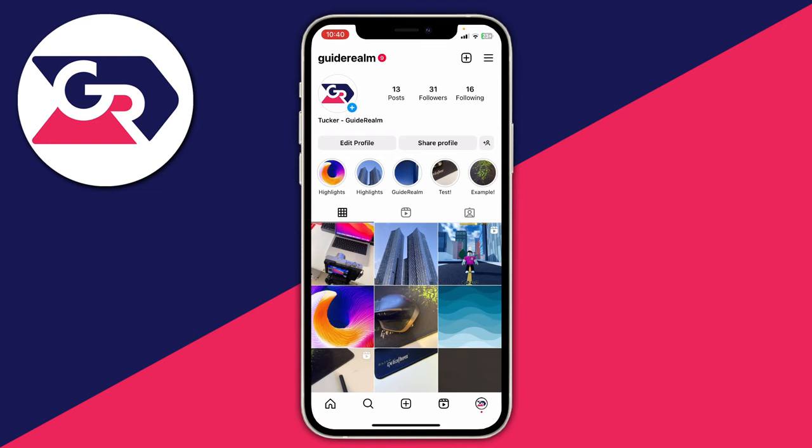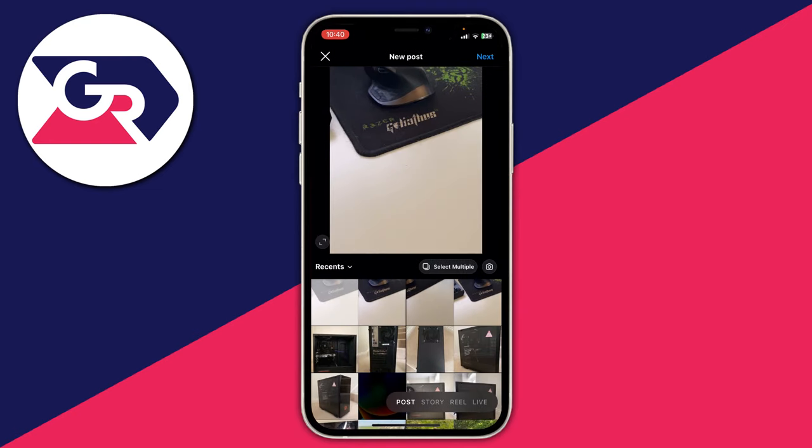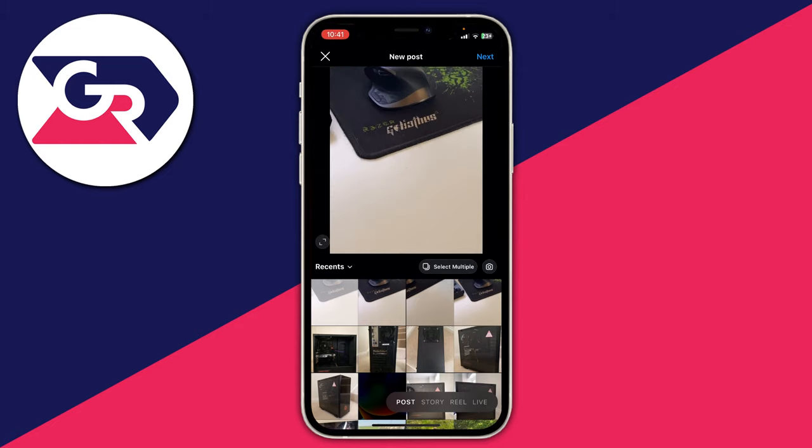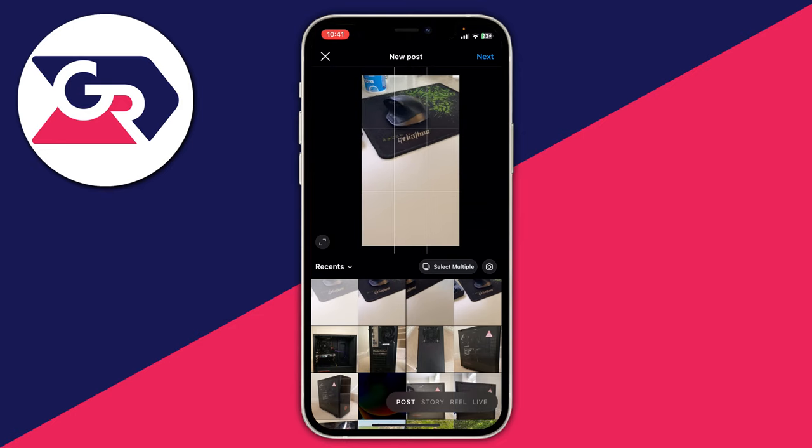First I want to show you what I'm experiencing. When I go and click on the post button at the bottom of Instagram and I try to post this entire picture, as you can see when I pinch it, it's actually quite a lot longer than what Instagram lets me post. It just doesn't let me zoom out anymore, and I want to include this whole picture.